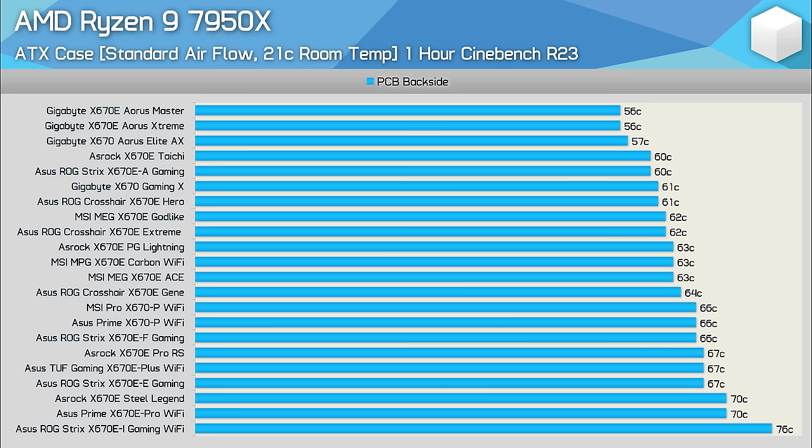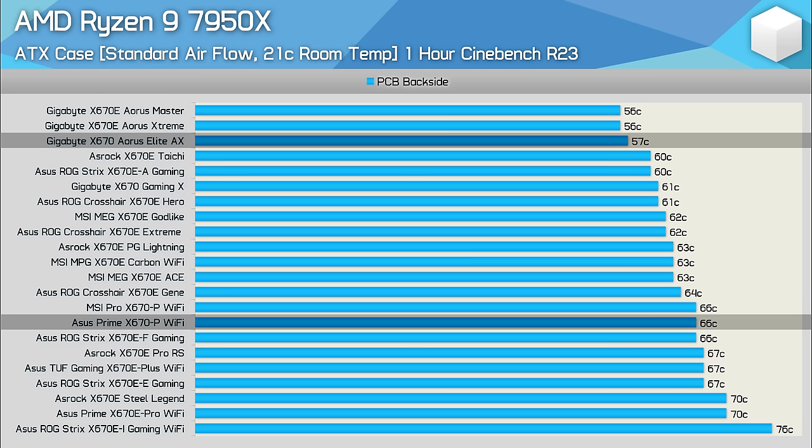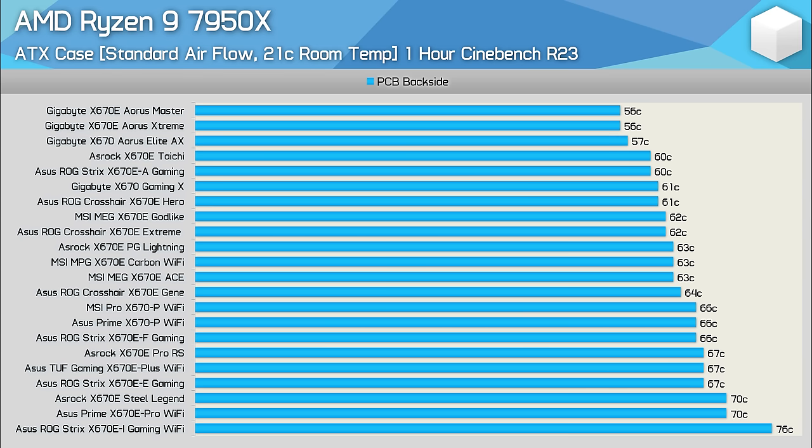If two products occupy the same price point but one runs significantly cooler, that could be reason to prefer it. For example, the Gigabyte X670E Aorus Elite AX ran at just 57°C and at $290 shares the same price tag as the ASUS Prime X670-P WiFi, which ran at a very satisfactory but warmer 66°C — so if all else is equal, I'd recommend the Aorus Elite AX. As for why I didn't bother overclocking the 7950X to increase VRM load, it's a bit pointless — all boards will easily handle any overclocked 7950X, and most of you are probably more interested in undervolting AM5 processors than overclocking. VRM thermals are not a concern for X670 shoppers and should be deprioritized.